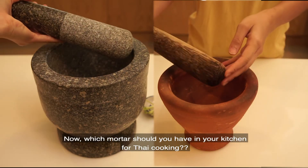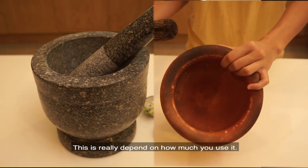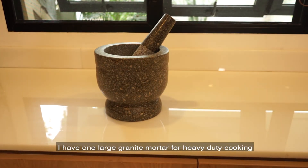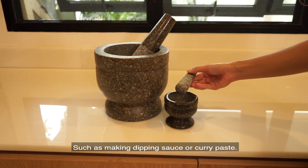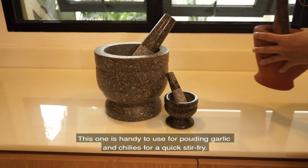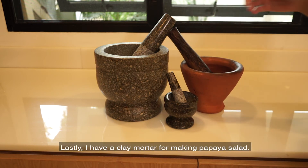Now, which mortar should you have in your kitchen for Thai cooking? This really depends on how much you use it, but let me show you quickly what mortars I have in my Thai kitchen. I have one large granite mortar for heavy duty cooking, such as making chili dipping sauce or curry paste. The second one I have is a little tiny mortar — very convenient and handy to pound garlic and chili for a quick stir fry. Lastly, I have a clay mortar for making papaya salad.